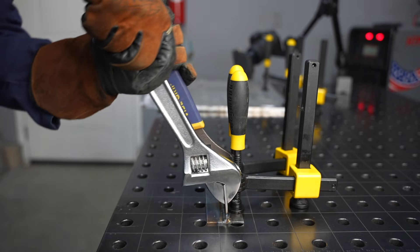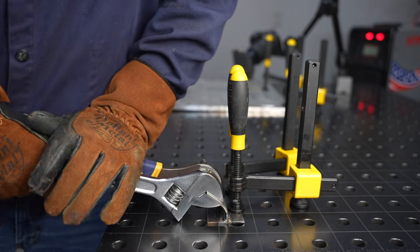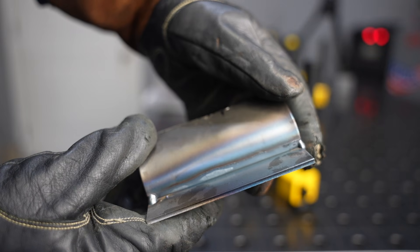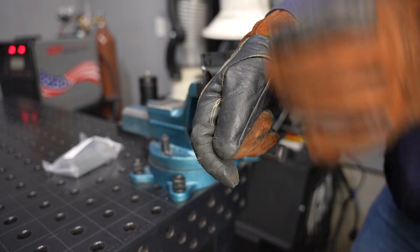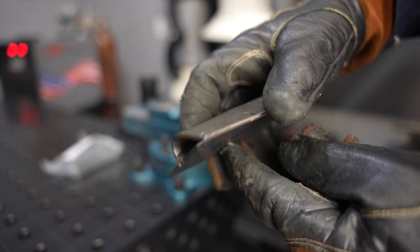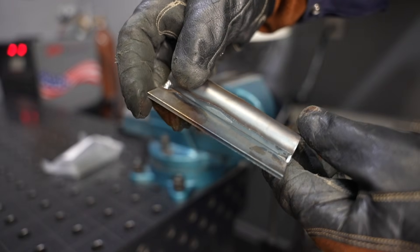I'm going to use a fillet weld break test — that's where you weld one side and then bend the root open. This is kind of a garage-type variant of it; there's a little more to an actual fillet weld break test. Here I'm able to bend the material clear over, so this is clearly a sound, acceptable joint.